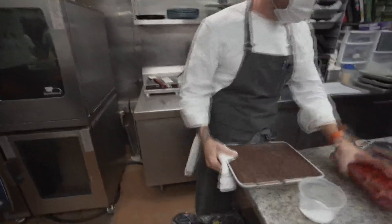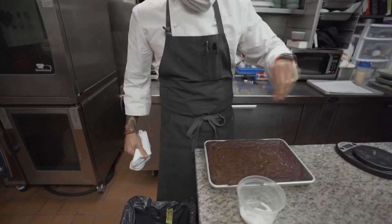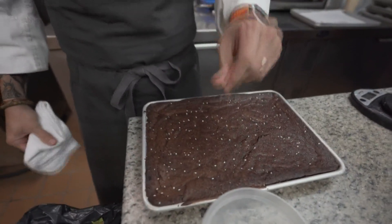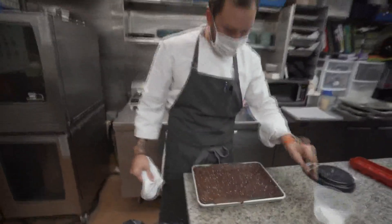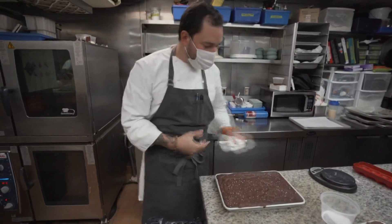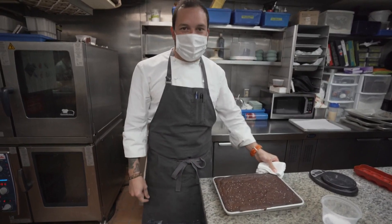We like to finish them with a little bit of salt on top as well, which is optional, but I really like the crunch of salty and sweet. So that's our perfect brownies — perfect brownies from the White Barn Inn. We have the full recipe on our website, newcentermaine.com/207.